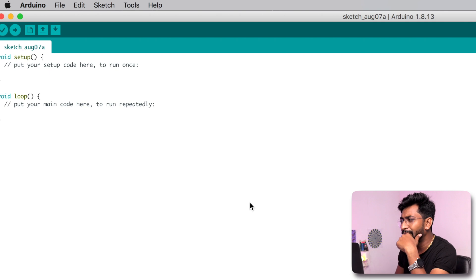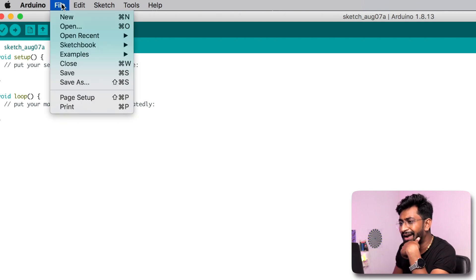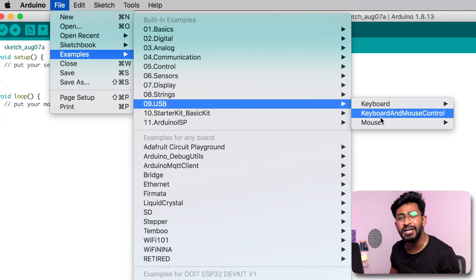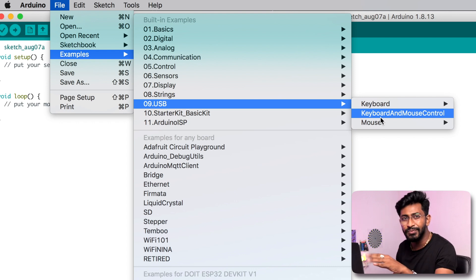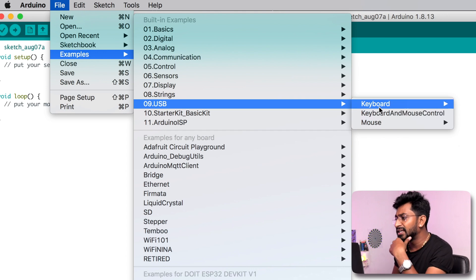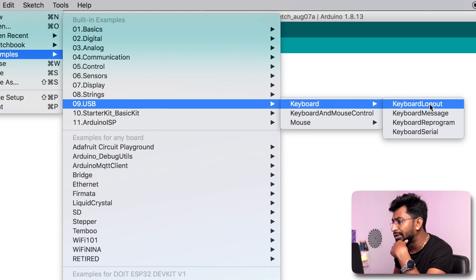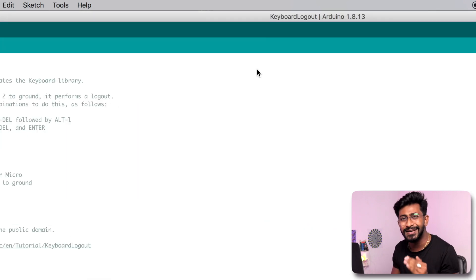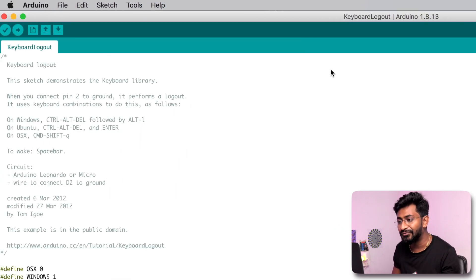Let's get started with programming the Arduino Pro Micro board. Open the Arduino IDE, go to File > Examples > USB. The keyboard and mouse examples are supported for the Arduino Pro Micro and also the Arduino Leonardo board, since both use the same ATmega32U4 chip. Let's start with the keyboard examples and go to Keyboard Logout — there are a couple of example codes you can try directly to see how this works.